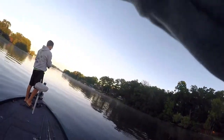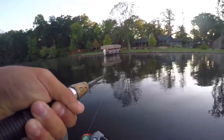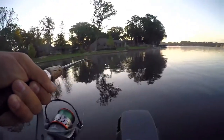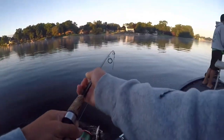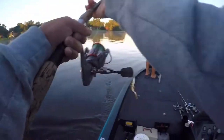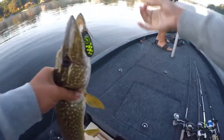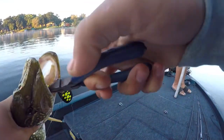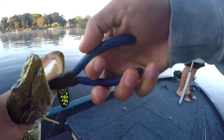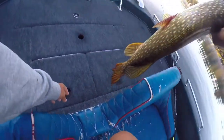There's one. He loaded onto it. He came in the weeds to eat that thing. Get him in here and just lift him in. First one of the day here. Get this hook out — he inhaled it too. We're going to eat this one, put him in here.